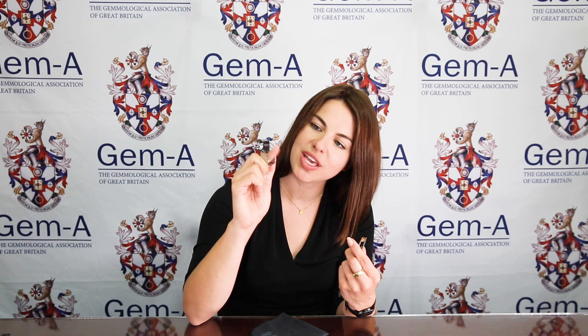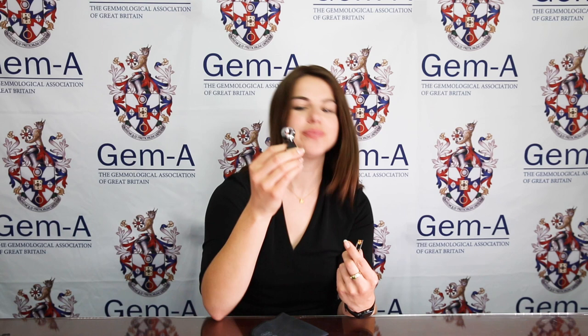Pick up your loupe with your dominant hand. I actually recommend placing your forefinger through the gap in the loupe and then clasping it together either side with your thumb and forefinger, so that it's kind of a handle for your loupe.